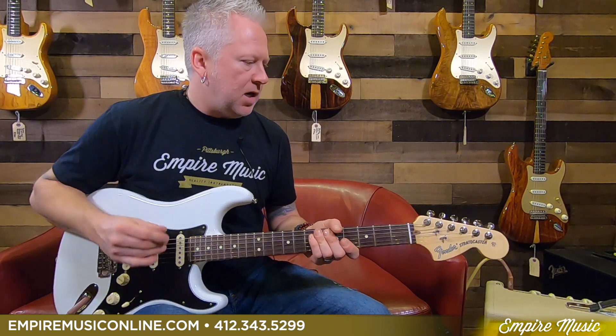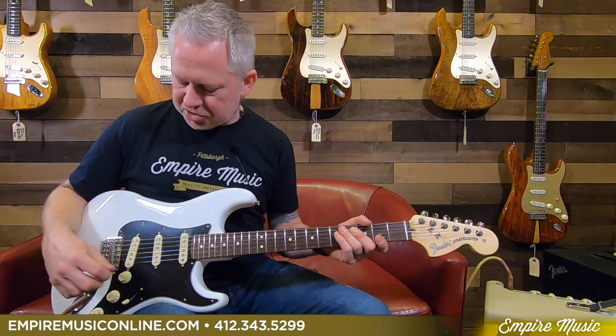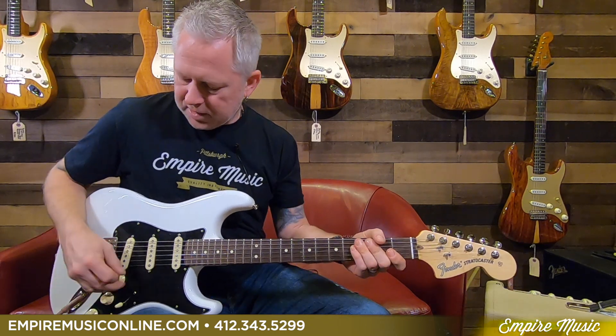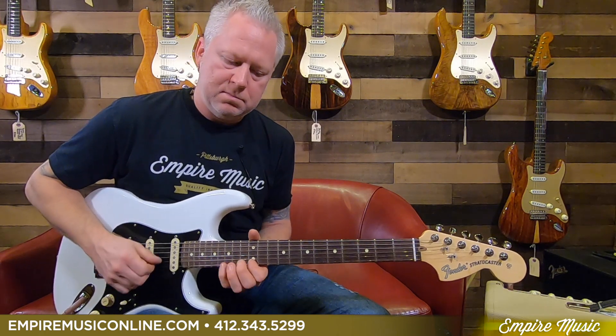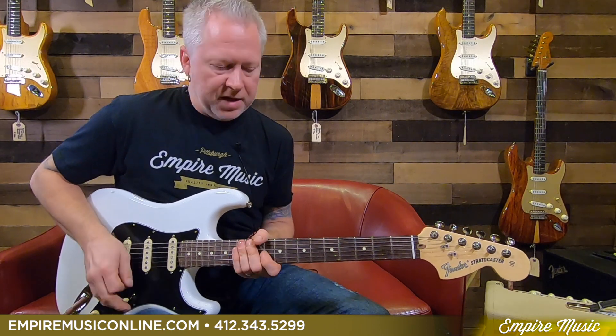I will be demonstrating an HSS model later, but I just wanted to make you aware that that's a model available to you. In terms of the sonic quality of these pickups, right now I'm running through a Hot Rod Deluxe Limited Edition with a cannabis reg speaker. Let me show you a little more drive. Bridge pickup sounds like this. And then position two, position three, four, and then position five.